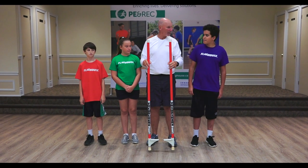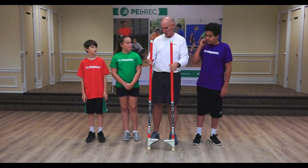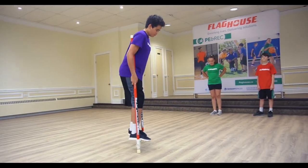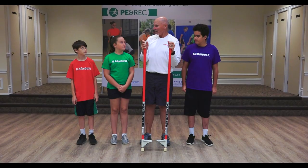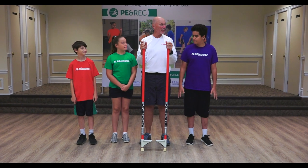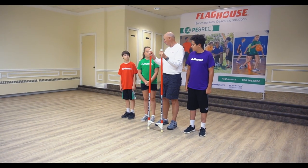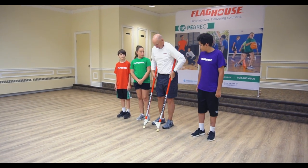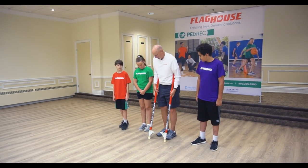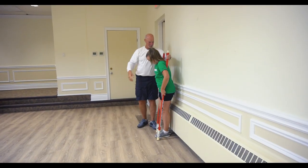We're here today and we're going to play with some stilts. These are Skywalker Stilts and they're adjustable, so they can go up higher or start at the beginning. We're going to show you how to get on them, how to hold them, how to walk with them, and then we're going to do it in all different directions. The best way to start — because they have to be held correctly — is they go behind your arms.